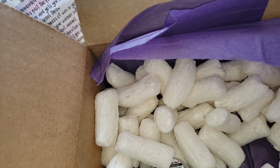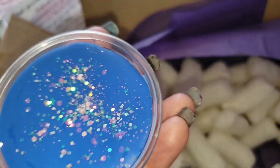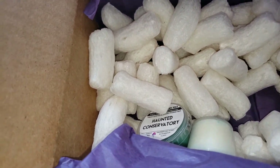Then we have Fruit Loops — well, you guys know what that smells like! Look at the pretty sparkle on it. Very pretty, very pretty. I love a nice Fruit Loops or even Fruity Pebbles scented melt.